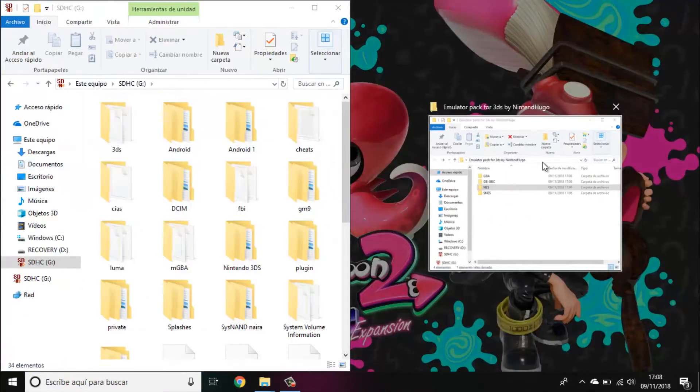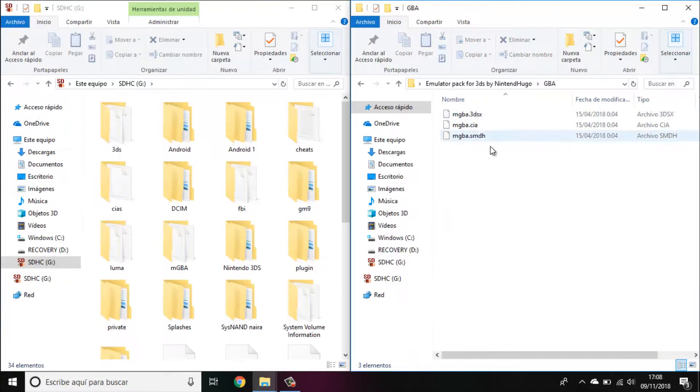In every folder you will see a CIA file, a 3DSX file, and some other files. The CIA files go to the CIA folder only if you want to install the emulator to the home menu — you will need custom firmware for this. But if you just have homebrew or want to play the emulator in the homebrew launcher, you will need the CIA and all the other files.